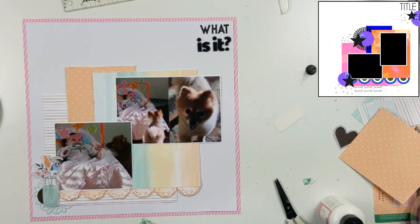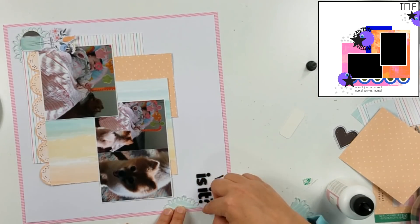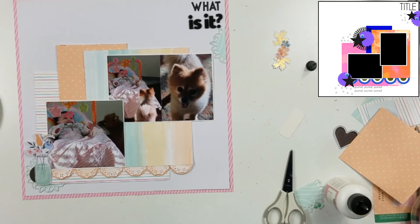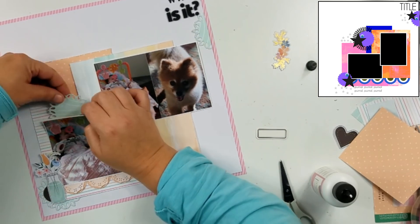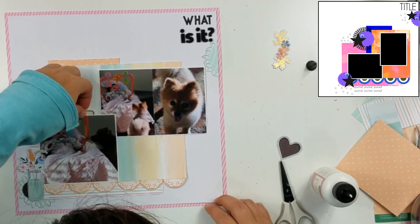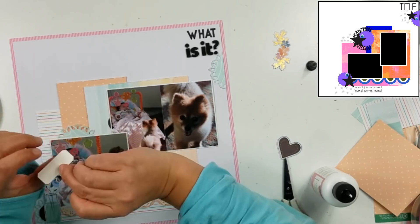I did put this little die cut down there because I wanted to tie in a little bit more black. This is a circle — I think there was a heart on it — it was a Felicity Jane circle. I went ahead and cut it in half. I put part of it underneath that flower vase, and I'm also going to put the other half right there in the cluster I'm working on. This is another die cut I had done when I pulled out my Big Shot. I'm going to use part of it here, and then the other part I put at the top right, just to give me a little bit more black.